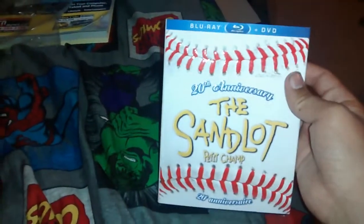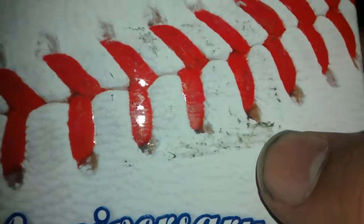Not a bad price. 20th anniversary of the Sandlot. The only thing that bothers me is their stickers — their stickers are terrible. Look at what it does to the case. Mucks up the whole case. You can't even get the stuff off. It's terrible.